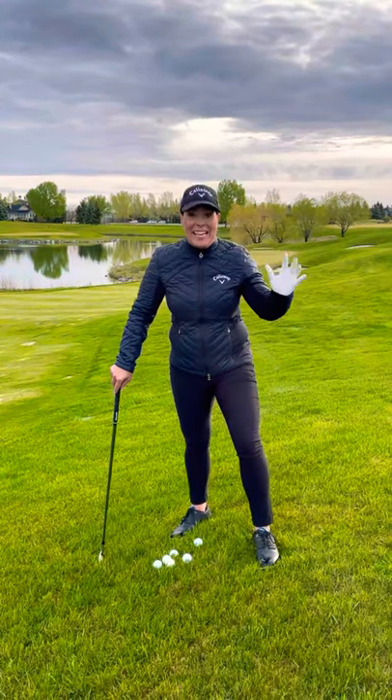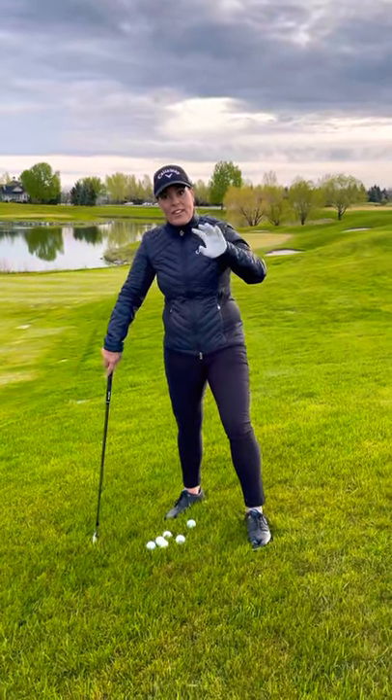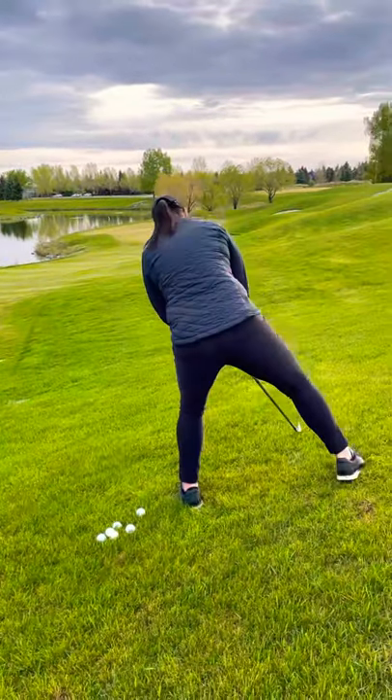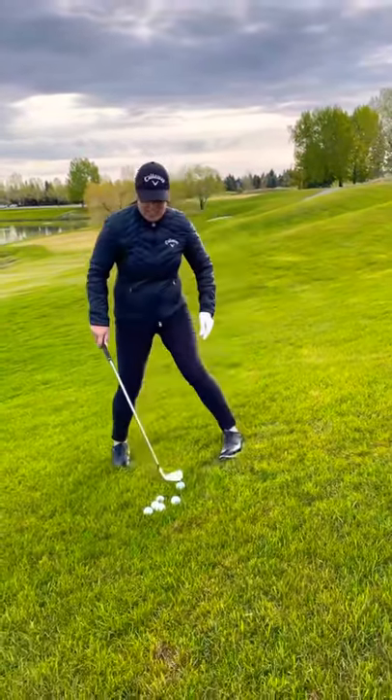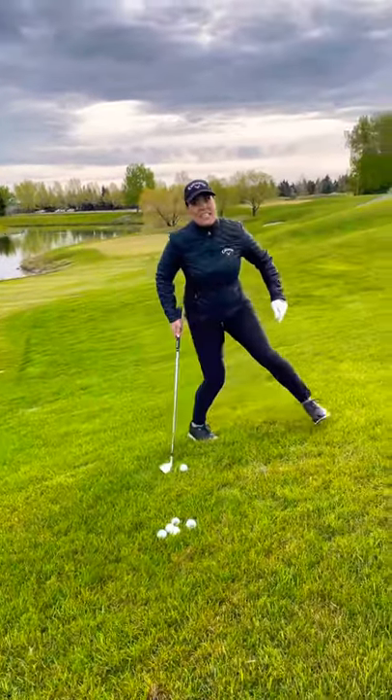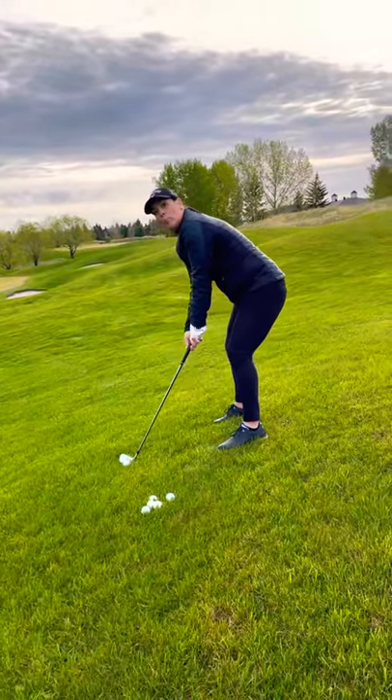Today we are going to talk about hill lies. There are four kinds of hill lies: the uphill lie, the downhill lie, the side hill lie with the ball above your feet, and the side hill lie with the ball below your feet.